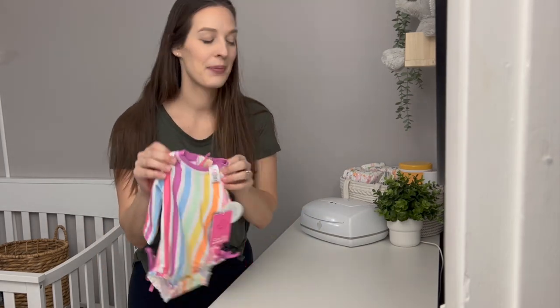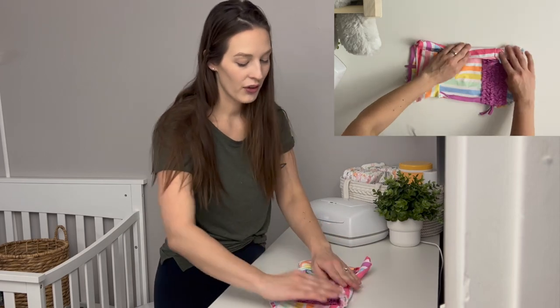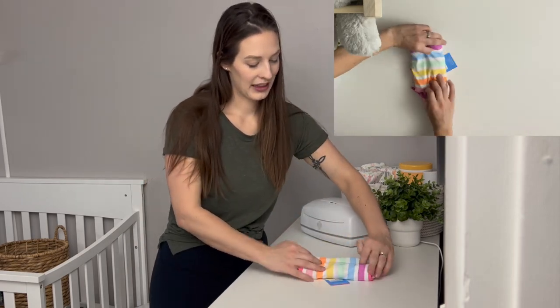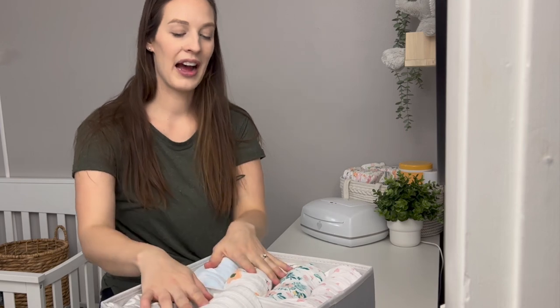Next I'm going to quickly pull out a swimsuit — we're getting ready to go to Florida. It's the exact same as a onesie: put the front facing down, fold the arms in, fold the sides if necessary, then fold up and fold up again. That's all there is to it.